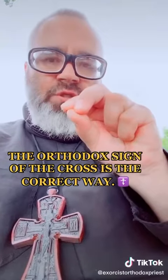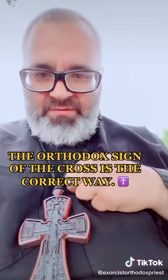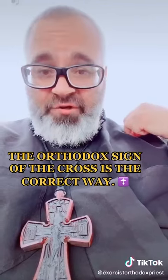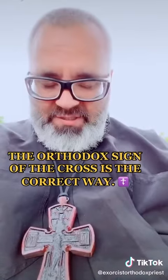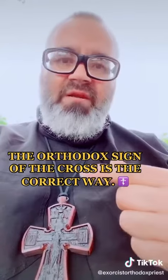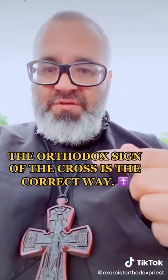And we also say in the name of the Father and of the Son, and we go to the right shoulder first and say Holy, then to the left and say Spirit, and bow our head and say Amen. And that's because Jesus sitting at the right hand of the Father says no one comes to the Father except through me.